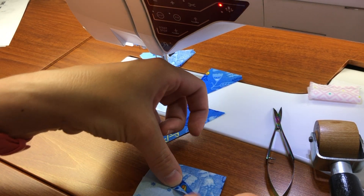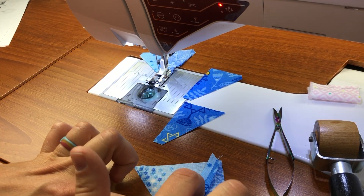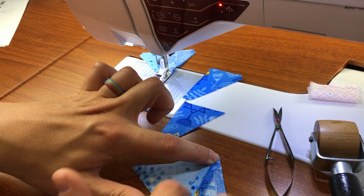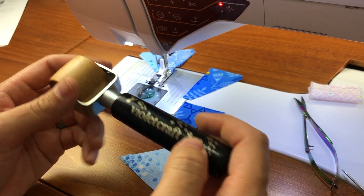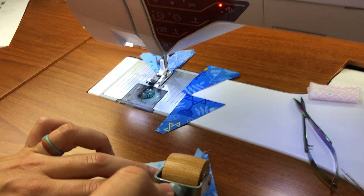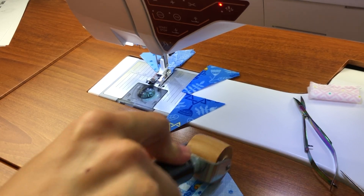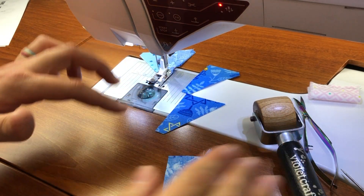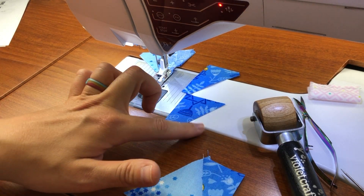Now I'm going to open up this seam. What I like to do is finger press, and as I mentioned, I do my seams open — it helps to alleviate bulk. And then this is one of my favorite tools: this is the Violet Craft seam roller. It really just helps to make the seam nice and flat without having to bring my iron out. I generally will iron depending on how many seams intersect, but I don't need to get my iron out just for that one.